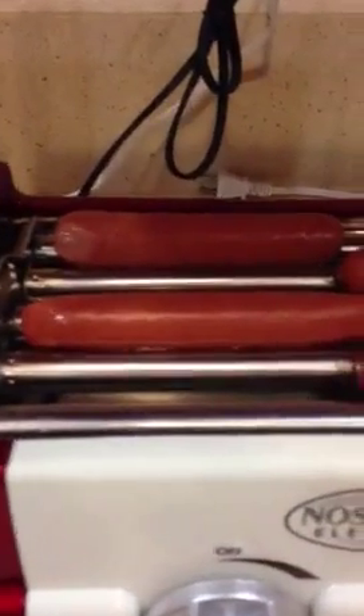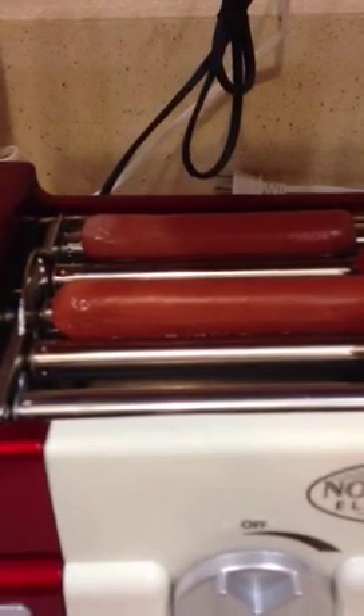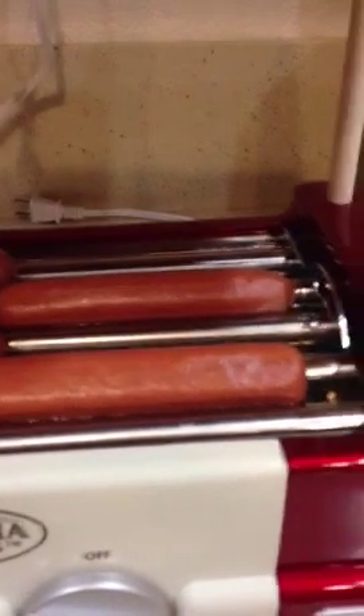Here it is in action. Kind of see them rolling in there. It's a little slow going but I'm pretty sure they're going to be amazing. It takes 3 minutes to warm up and 15 minutes to cook.